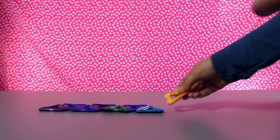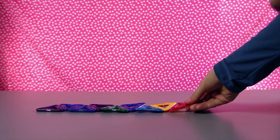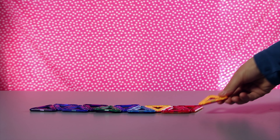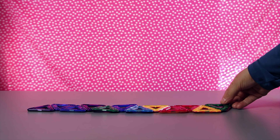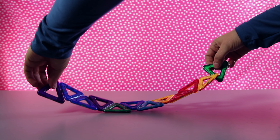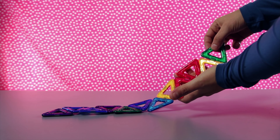three, four, five, six, seven, eight, nine, ten, eleven, twelve. Wow, there's twelve triangles.